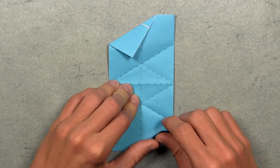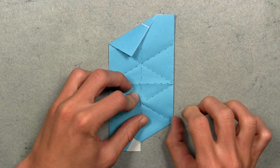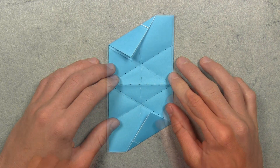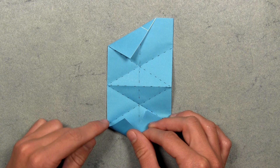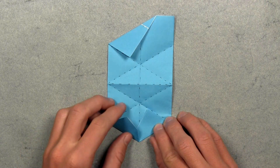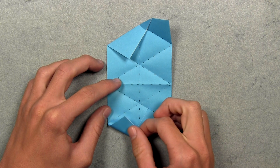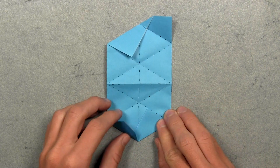Again lift up this bottom right corner and align this colored edge with the existing diagonal crease. Once aligned, make your crease, then fold up that extra white flap of paper as far as it goes and crease sharply through all layers. Your model should look like this. Now do the same thing on the left — lift up the bottom left corner and align this colored edge with the existing diagonal crease underneath. Once aligned, make your crease, then unfold the flap. Rotate the paper 180 degrees and repeat on the other side, then unfold.